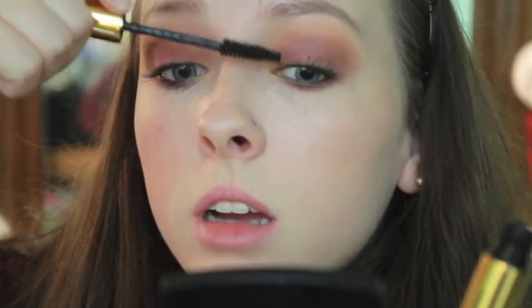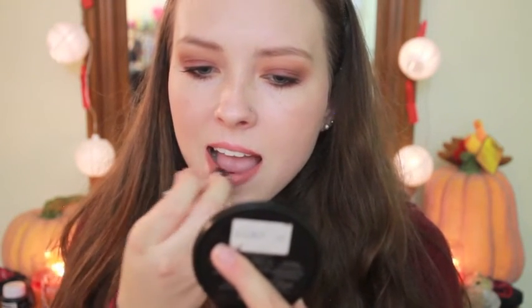For my mascara, I tried out one that I got in my BoxyCharm a few months ago. I think it's called MDM Greater Than Mascara. It was terrible — super clumpy, I couldn't get it to look good on my eyelashes at all. You can see the frustration in my face. Do not recommend — just first impression wise, it's not good. And then for lips, I'm using my Maybelline Creamy Matte Lipstick in the color Nude Nuance, just because that's my go-to lip color recently, and I love it.